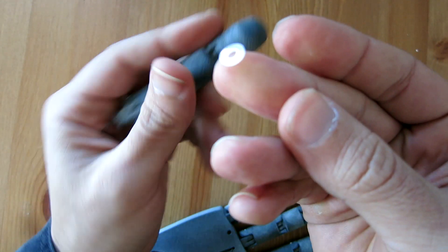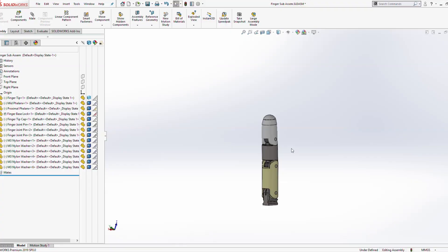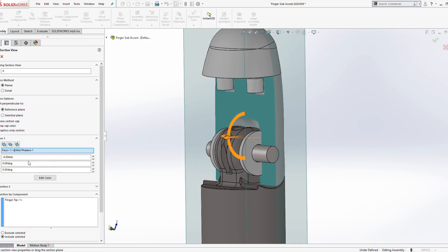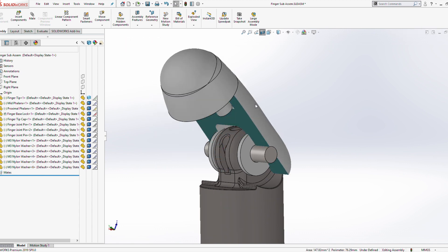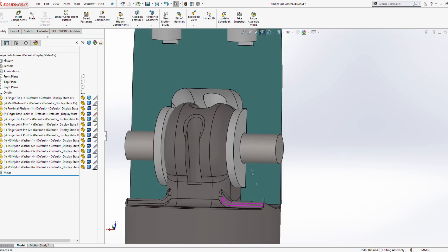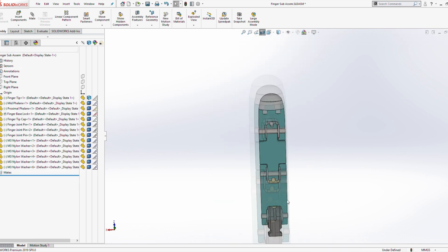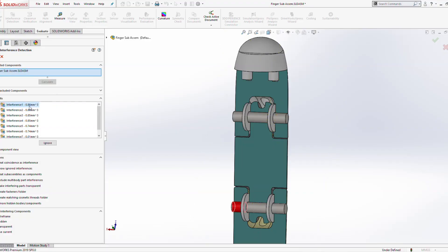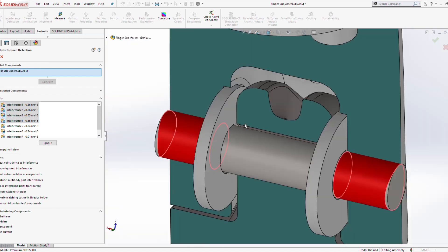Inside the finger joints at the interface between the powder printed parts I'm using some nylon washers, placing them between the sliding surfaces to decrease friction and reduce the risk of parts wearing down over time. Even though they're the same material, the powder printed parts come out a little rough and the nylon washers are a lot smoother. I'm also using a metal pin straight through the joint to hold everything together, designed so the metal pin is an interference fit on the outer sections — highlighted here in red — and on the inside it's a loose clearance fit.